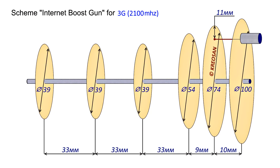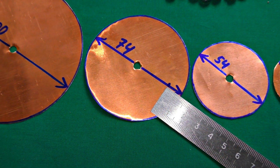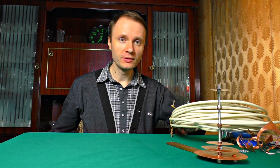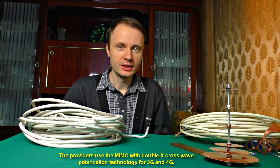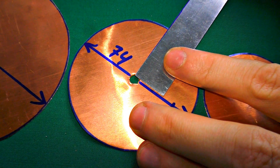According to the scheme I have chosen, the holes will be 2mm from the disc edges. Unlike the Wi-Fi gun, the internet gun needs 2 cables. We can use one, but 2 cables will boost the speed twice and make the connection more stable.